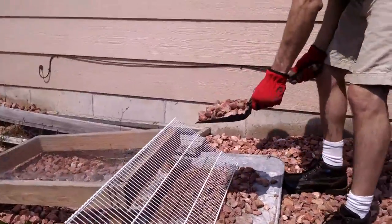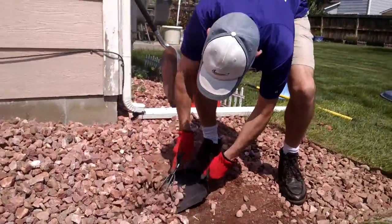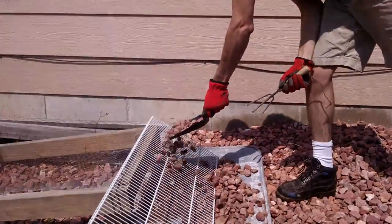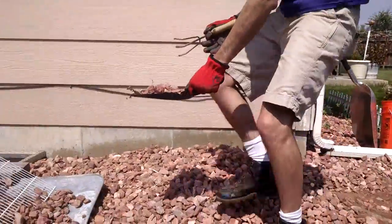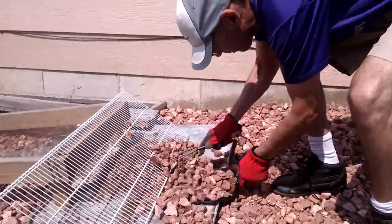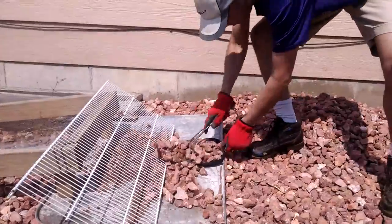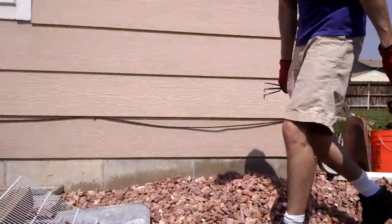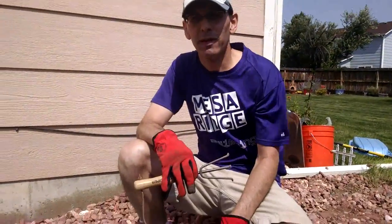I'm going to take the rocks up onto this wire shelf, then step up there, scoop and pull, and just keep doing that — taking the rocks and moving on as you go down through your rock bed. And that's how to clean out a rock bed so it doesn't have any dirt and helps prevent weeds from growing.